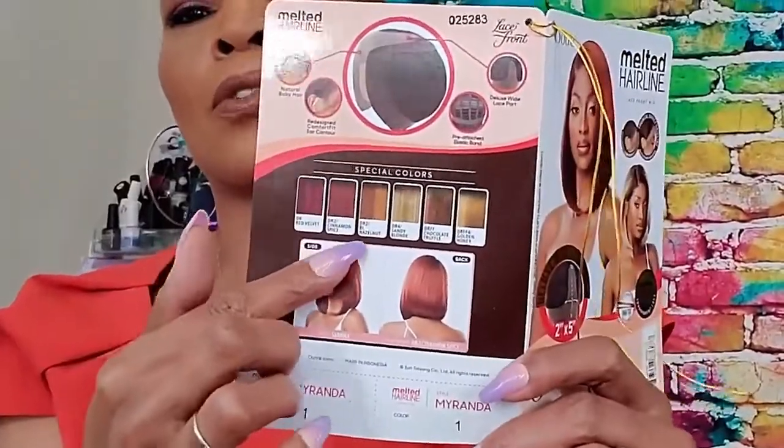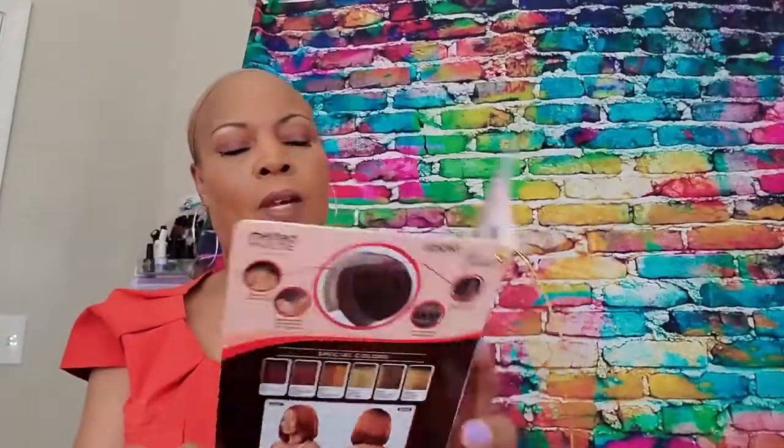This is a seamless hairline for the realest illusion: soft HD transparent lace, deluxe wide lace, lace part, pre-plucked hairline and sideburns, pre-attached wide elastic band for a secure fit, a redesigned comfort fit for ear contour, salon-inspired colors, and natural baby hairs. These are the different colors they have — some pretty colors — and her name is Miranda.